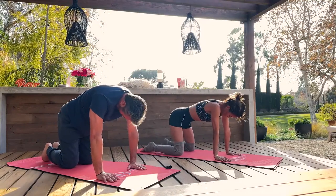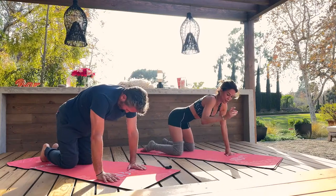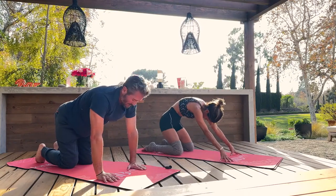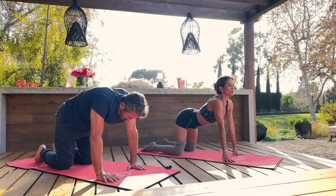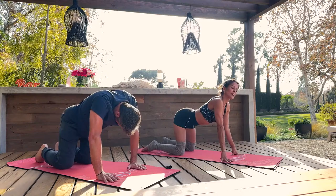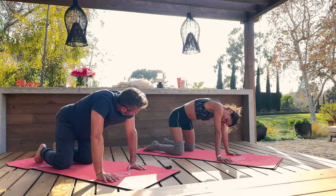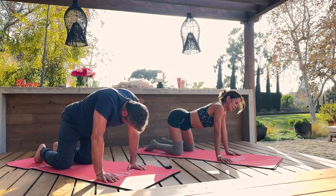Tuck your pelvis under, round your shoulders, shift the weight so you're light on your fingers. Look all the way up, open up your jaw and your neck. Tuck your pelvis under, scoop out your belly, look all the way up. Now we're going to make giant hip circles — really big, opening up the hips. Letting go of all the stress in your hips, all the tension, all the drama, all the trauma. Everything's in the hips. Roll it around, really big.